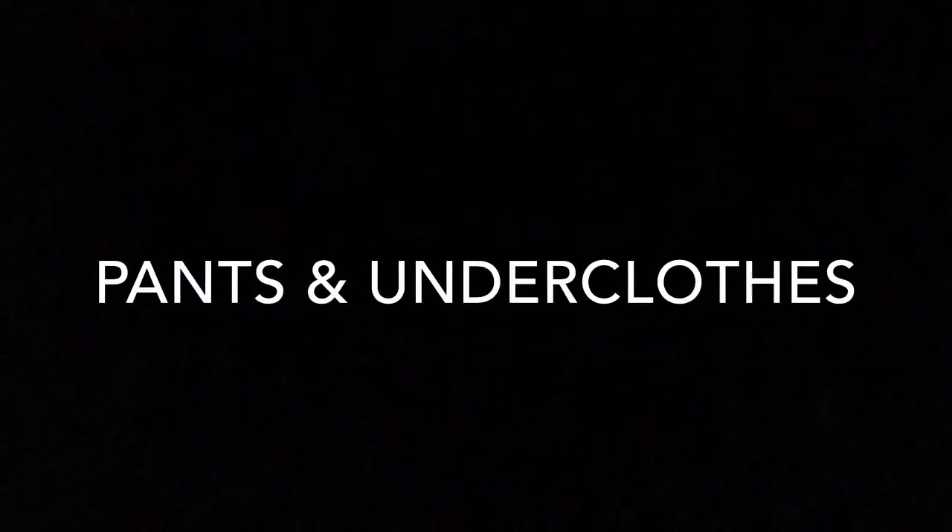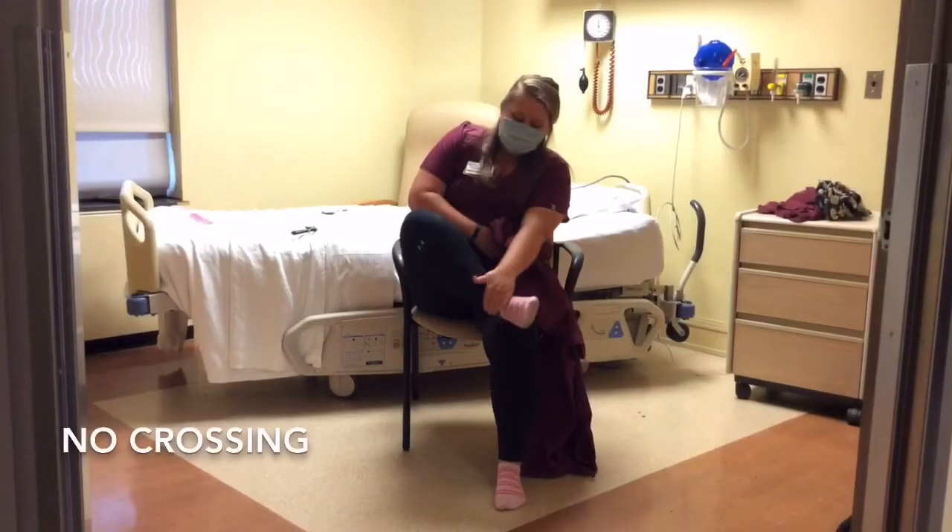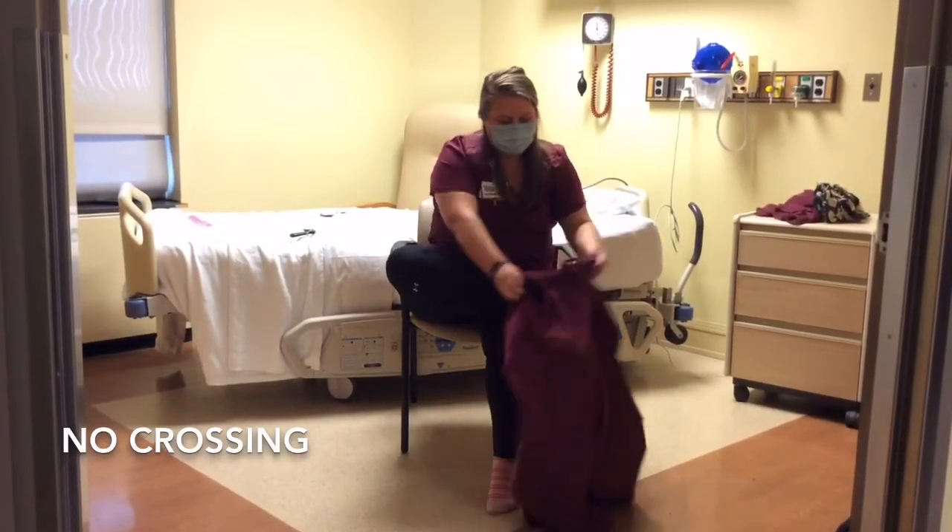Now, let's discuss putting on pants and undergarments after a knee replacement surgery. Often times, individuals will twist or cross their legs in order to put on pants. Here are some examples of crossing and twisting at the knee joint that should be avoided.